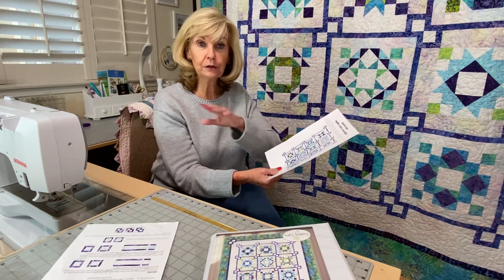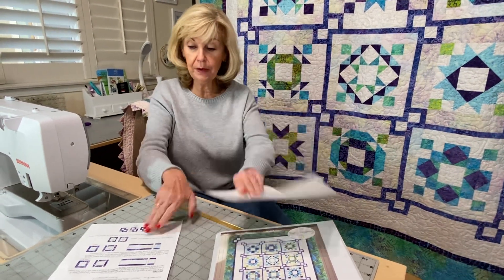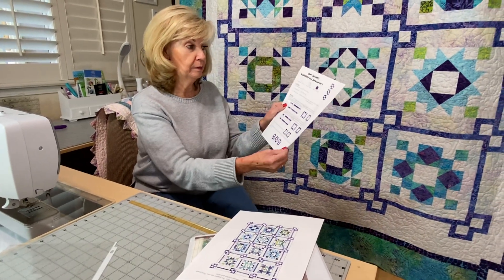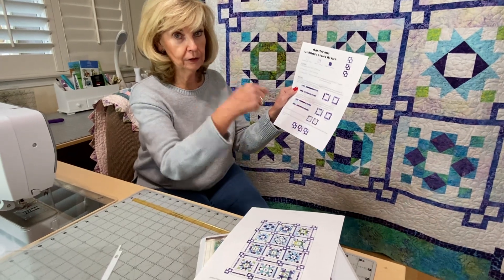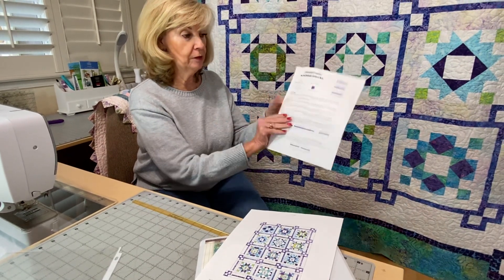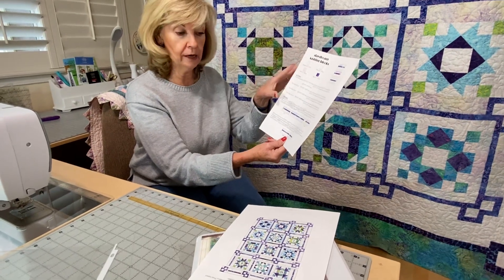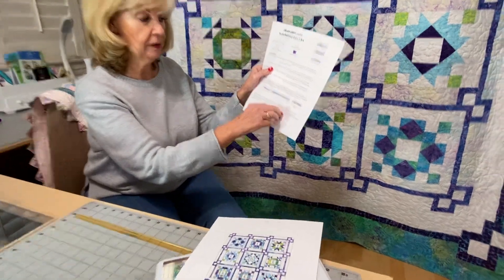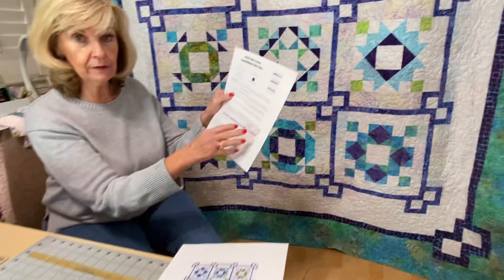Hopefully you've caught up and you're where you should be. Last month, if you remember correctly, we were doing the cornerstone piecing. If you didn't do it, look at that last video. We were also doing the session blocks. Hopefully you're all caught up. You've kept things in order because we did 17 of some colorways with background fabrics and fabric 10 and 11.